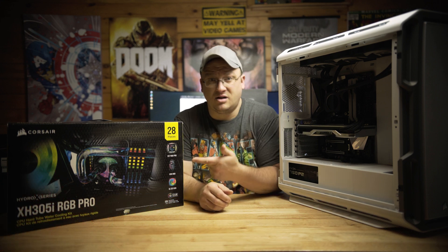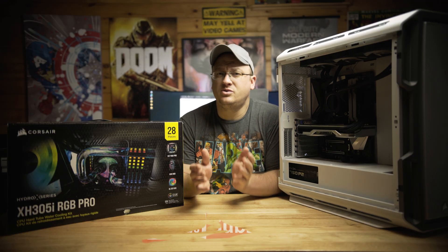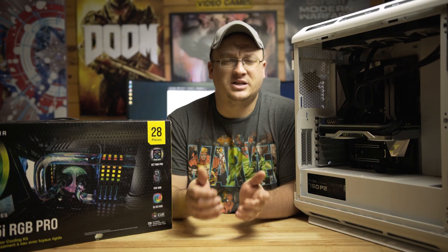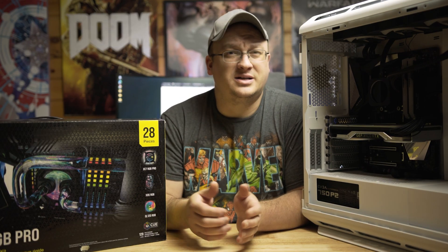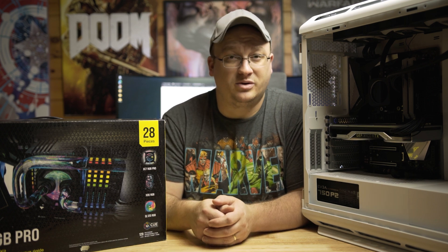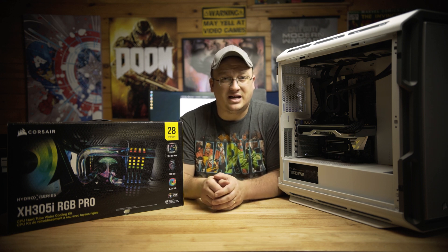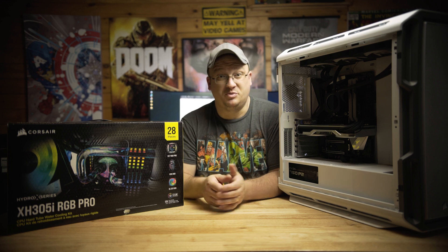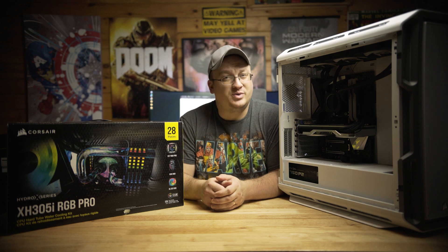Hey, what's up guys, I am Ryan and it's safe to say that 360 millimeter AIOs have been really popular and practically offer a lot of the same cooling characteristics of a custom water cooling loop. But I beg to ask, what's the next step? Well, being an avid water cooler myself, going to custom water cooling is a bit of a different animal entirely — a CPU block, fittings, tubing, coolant, pump, reservoir, fans, and any other odds and ends that usually pop up while constructing a custom water cooling loop. So what does one do to mitigate that? Well, that is the next step for water cooling noobs: look at a box kit that includes everything needed to set up a CPU-only water cooling loop, which is where Corsair's XH305i RGB Pro steps in.